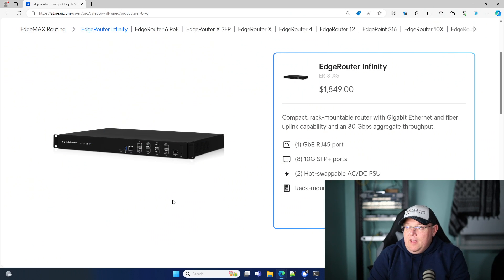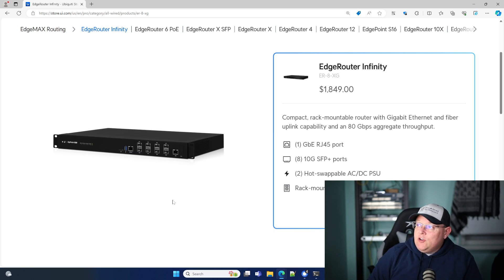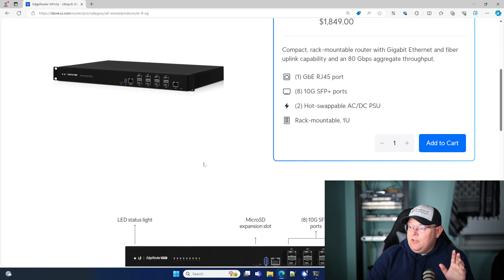Some of you are familiar with it. If you're not, it is a very nice piece of hardware. It runs EdgeOS. It has 1 gigabit RJ45 port and 10 SFP Plus ports. It does have hot-swappable AC or DC PSUs, and it is rack-mountable 1U. It has an 80 gigabit aggregate throughput, but we're going to talk about a couple of these things.